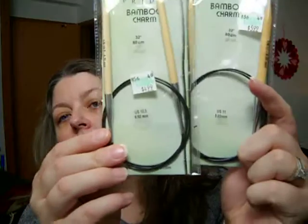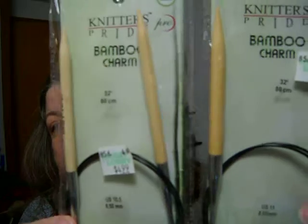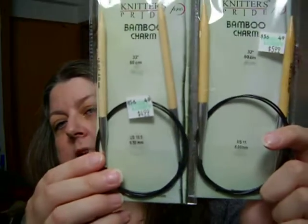My brother, for Christmas, got me two different sizes of Knitter's Pride Bamboo Charm — Knitter's Pride Pro Bamboo Charm knitting needles: a US 10.5, 6.50mm, and a US 11, 8.00mm bamboo knitting needles. Because I was out of yarn and needles. Works for me.